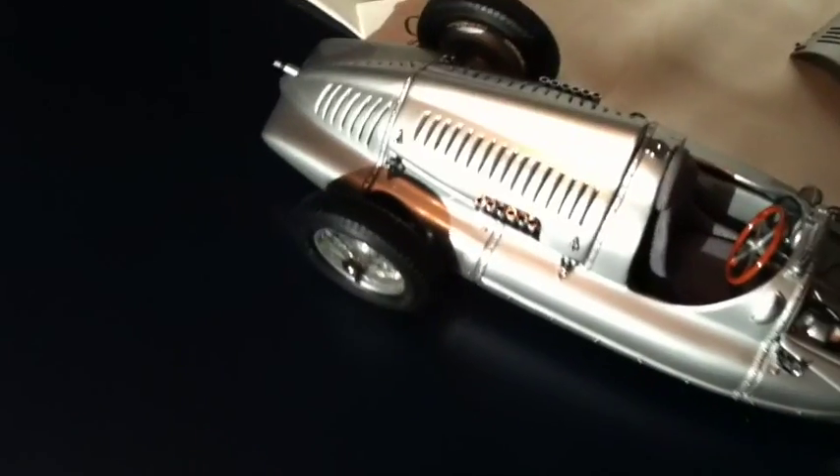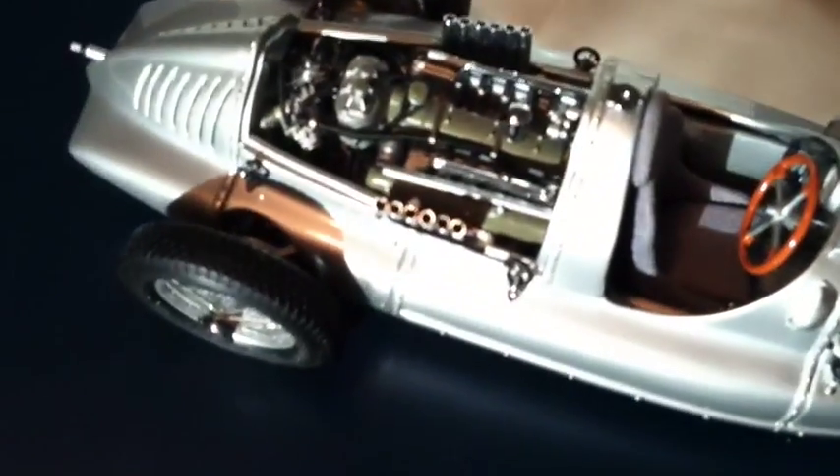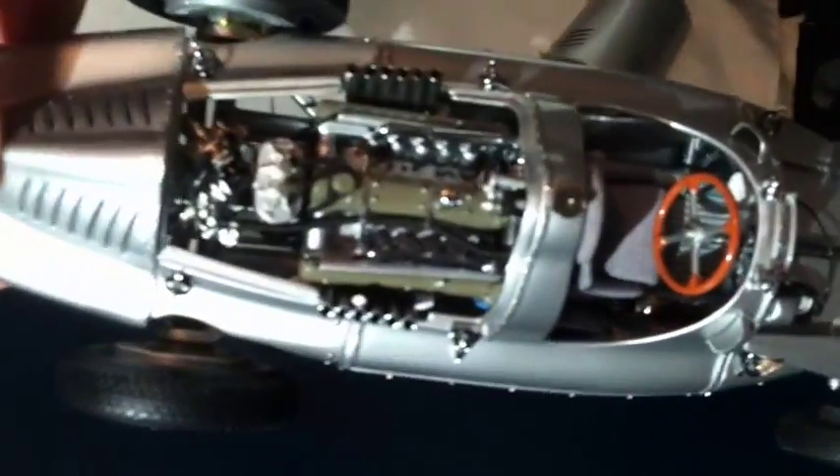Really, the piece de resistance of this is the engine on this model. Look at that beauty. That is the engine of the Auto Union Type D. An absolute beautiful, beautiful work of art.